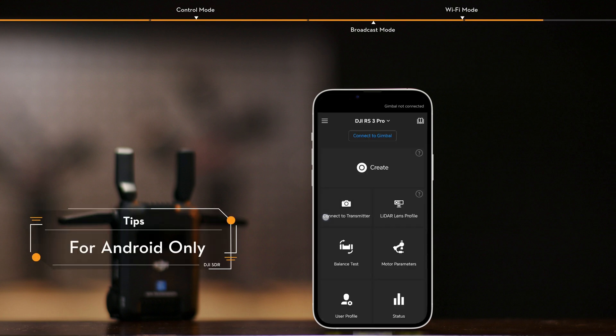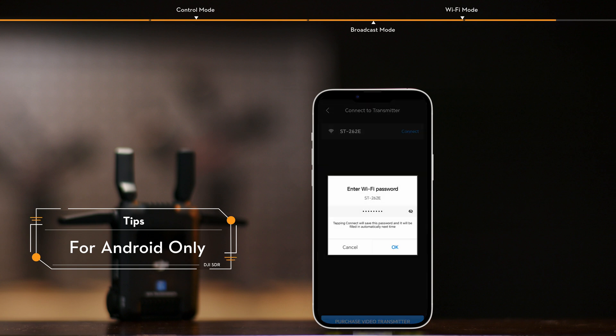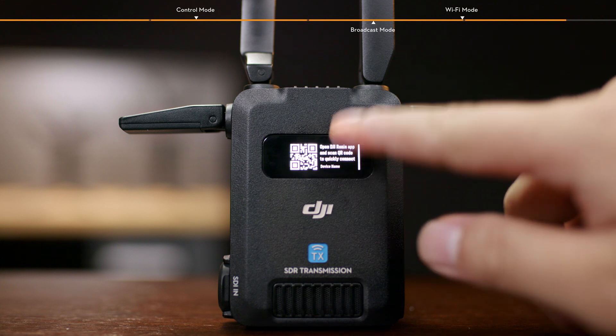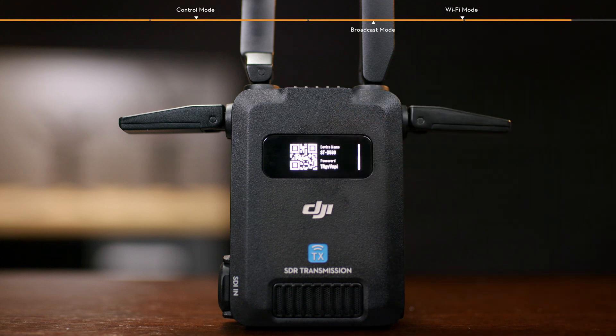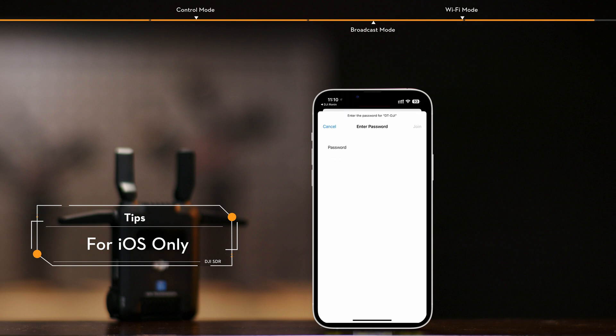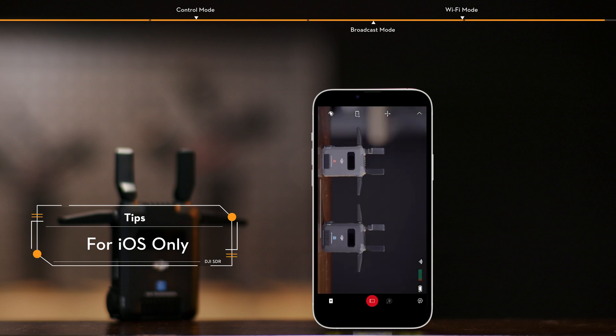Alternatively, select Wi-Fi name to search for nearby transmitters and select a transmitter from the list of searched devices. Slide up on the Wi-Fi connection interface of the transmitter to view the device name and password. Select Wi-Fi in the system settings of your smartphone or tablet, choose the device name, and enter the password to complete the connection.